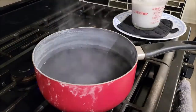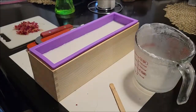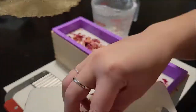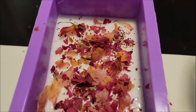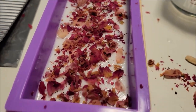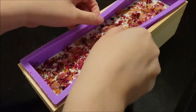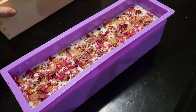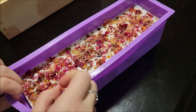At this point I thought a voiceover was far more appropriate because the process was pretty much exactly the same — just whether or not I was adding colorant. I did spray with the rubbing alcohol before adhering the next layer, and I am sprinkling the rose petals on top of the pink one and letting it set overnight. I believe I officially let it set for about eight hours before finally taking it out of the mold. I think it actually turned out really great — you can see here that I'm pulling everything out, and it is really satisfying to watch.